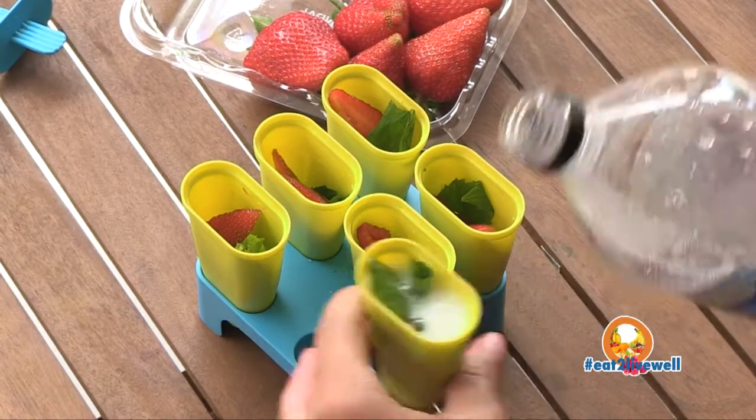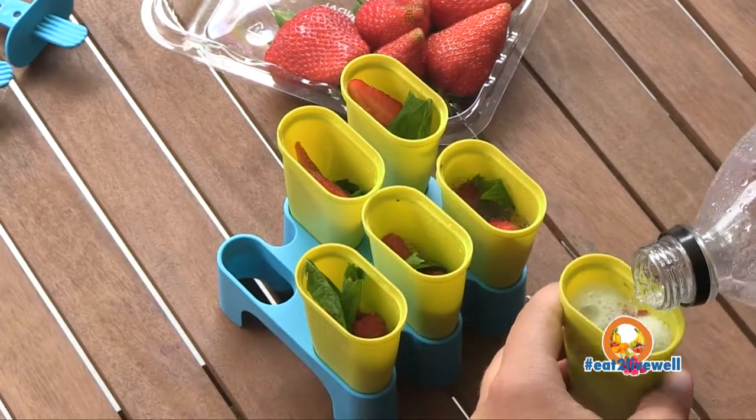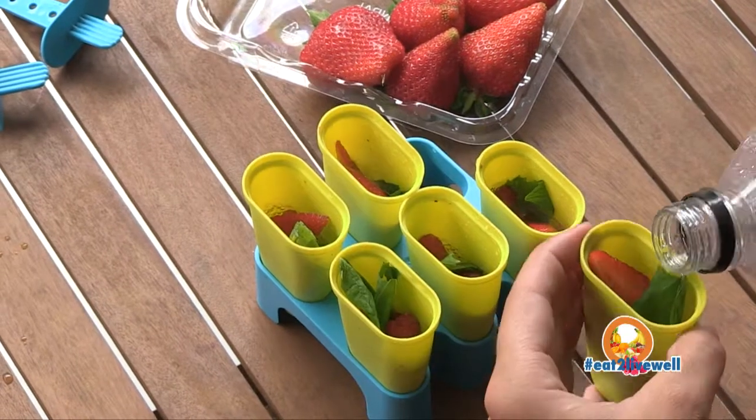Adding some lemonade — because it's bubbly, generally you have to do half and half before you can actually fill it up to the top.